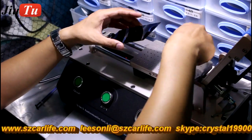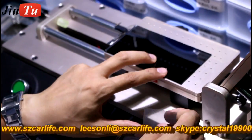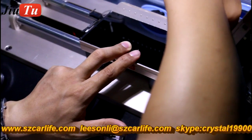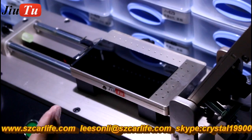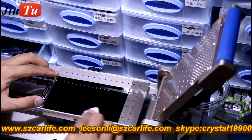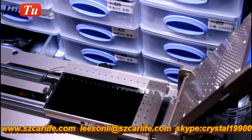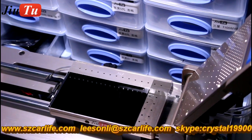We will use this OCA polarized frame laminating machine to apply the OCA frame and polarizer on the LCD. After cleaning, you will put the polarizer frame on the LCD first. This machine makes it easier for you to align the polarizer with the LCD.